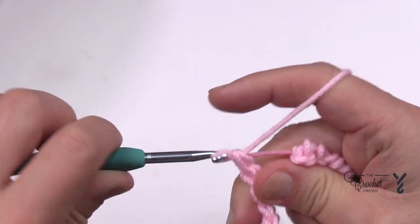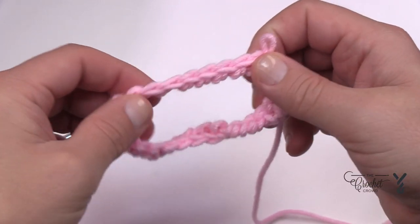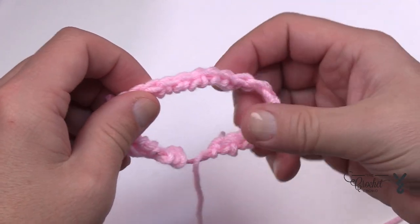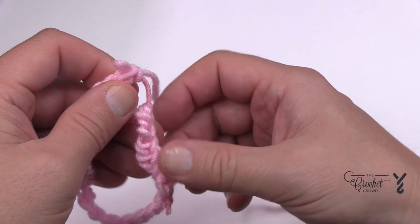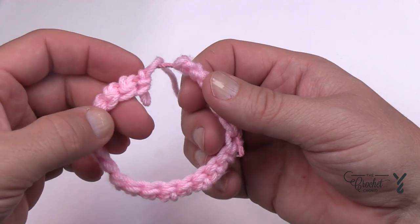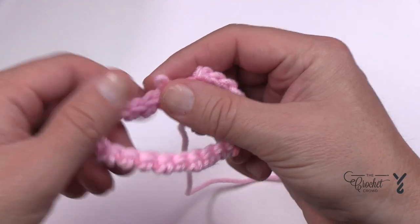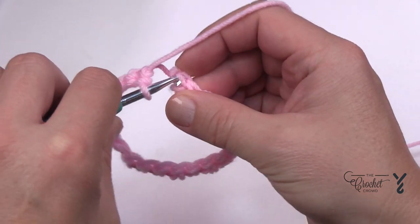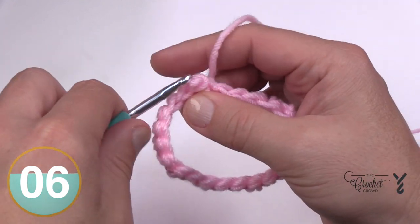I'm almost done. I'll take out my hook because it's easier to follow this around and make sure it's not twisted in any weird way. Make sure everything is untwisted so that when you join it, it'll be a continuous revolution around. Once you have that done, join it to the first one and recheck it to make sure there's no twisting. It should resemble the fan belt of a car.